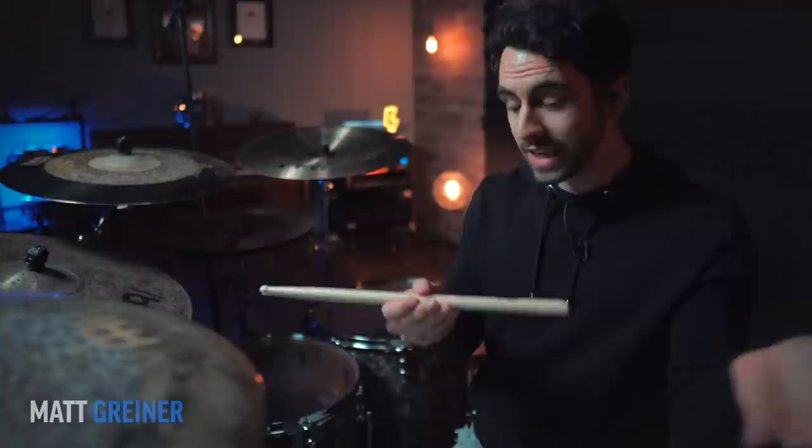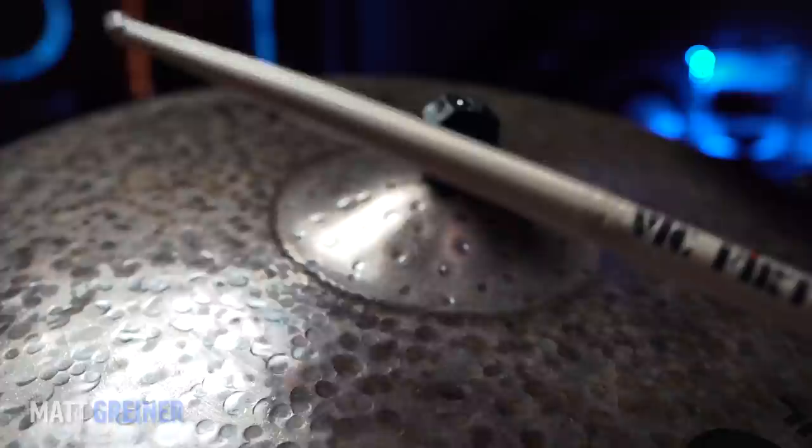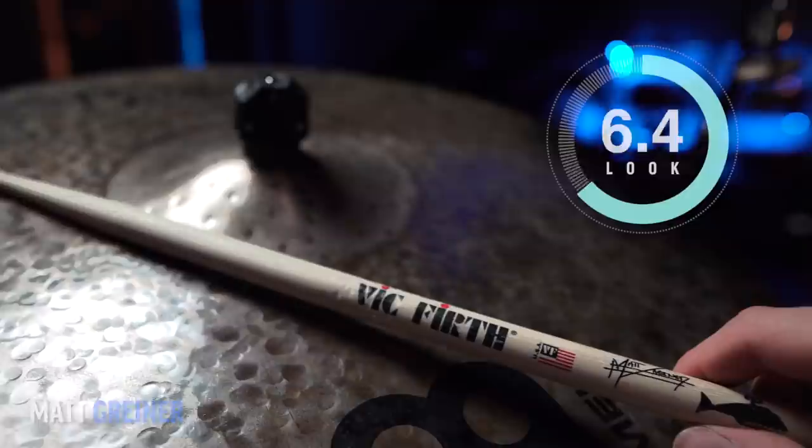These Matt Griner sticks feel pretty good — better than I was expecting. I wasn't sure about the taper length and I didn't get quite as much rebound as I would have liked, but it was still pretty good. For feel, I'll give a 7.5 right down the middle. In terms of look, I love the little whale drawing and I think his signature looks cool — I'll give them an 8 there. In terms of sound, they are more versatile and not as heavy as I was expecting, so I'll give them another 7.5.